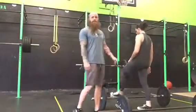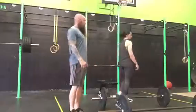Y2 bench press: 10 bench press, 15 thrusters. 3, 2, 1, go.